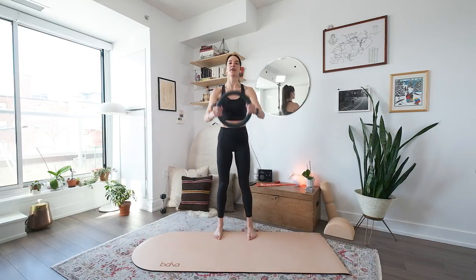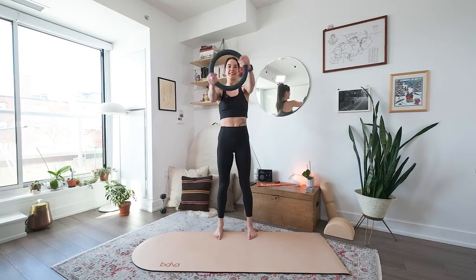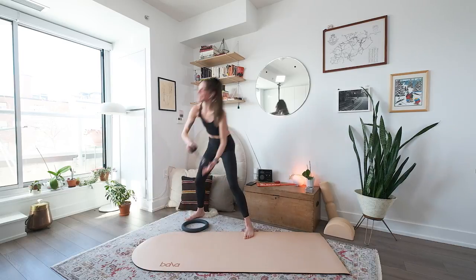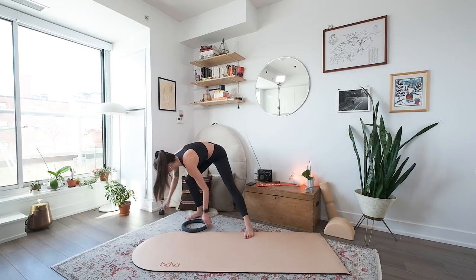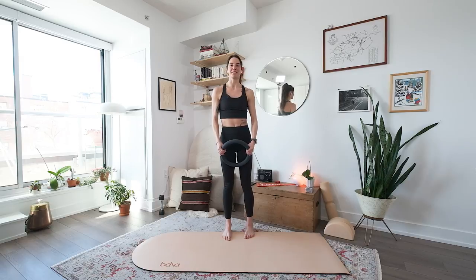Now you just stand with your feet hip distance apart, you reach your arm out in front and you go one, two — like a steering wheel. This one is so hard for me. If you've got that dumbbell, you're just turning one hand on top of the other. Last four, three, two, and one. Take a little break, wiggle your shoulders out. We're going to repeat that.